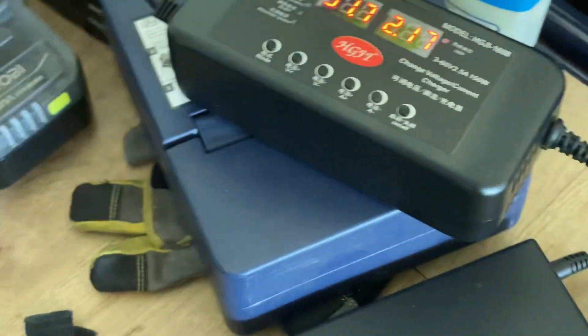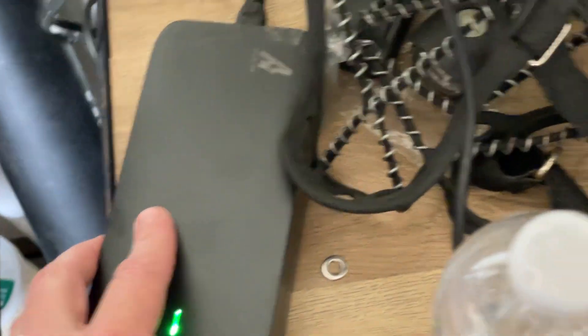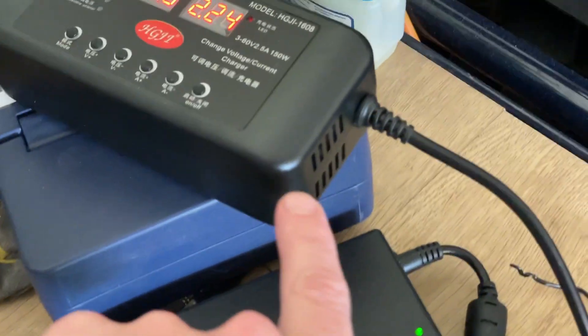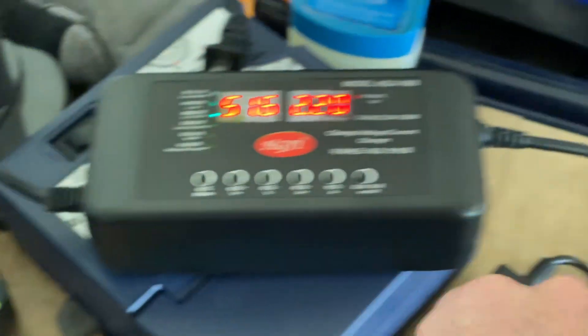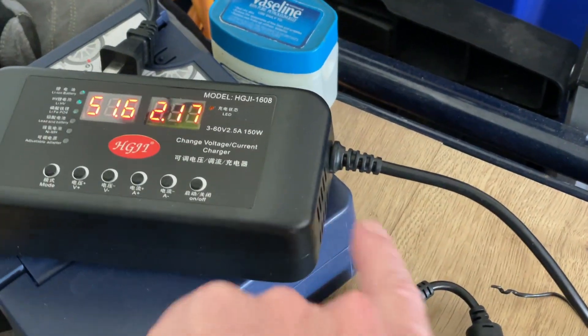Unlike the standard chargers that come with e-bikes, this one is fan cooled, so it does make a little bit of noise — though it's actually pretty quiet. There's an intake and an exhaust vent that you'll have to keep clean.